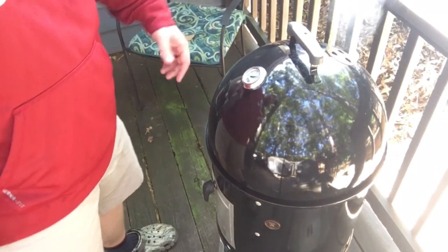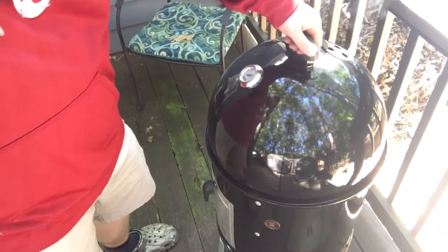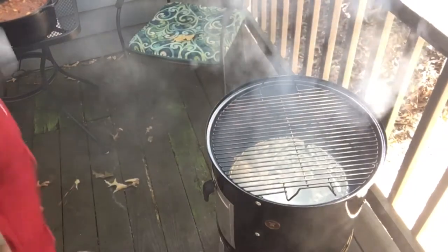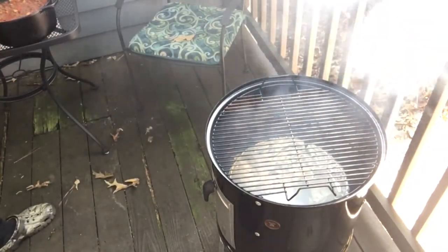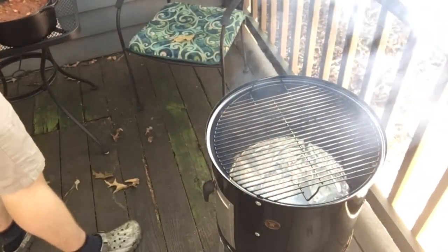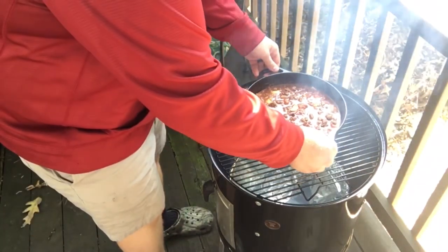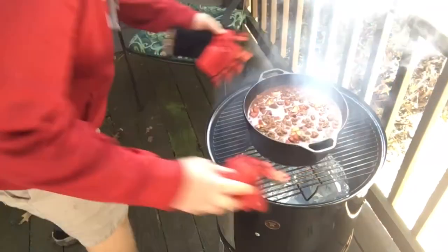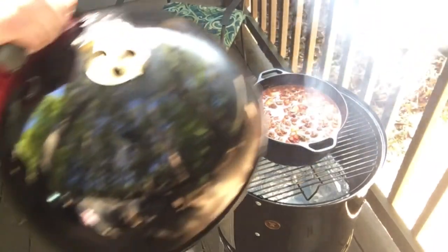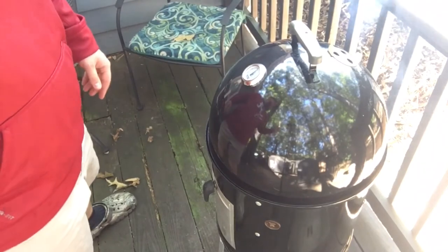Smoker's dialed in at 275, so we're going to go ahead and put on our pot full of chili. I did put a chunk of hickory wood on there as well to add some extra smoke to it. I'm going to turn our grate just a little bit and get this on. Put the lid on — come back and check on this in about an hour.